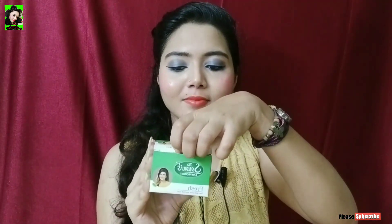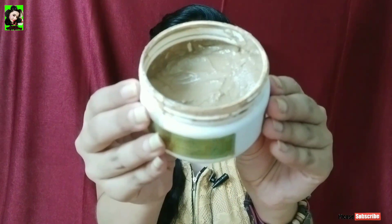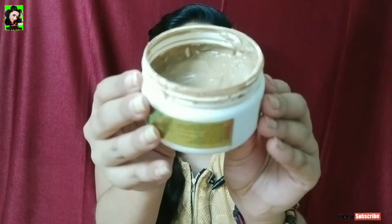Let's open the packaging. As you can see guys, this product has a white color container — easy to use, handy and travel friendly. You can carry it easily. Let's see the texture. It is a completely ready face pack. You can easily apply it. It is a very travel friendly and handy active product.